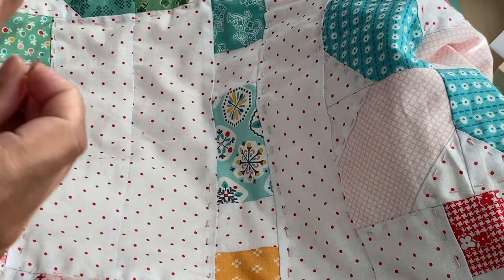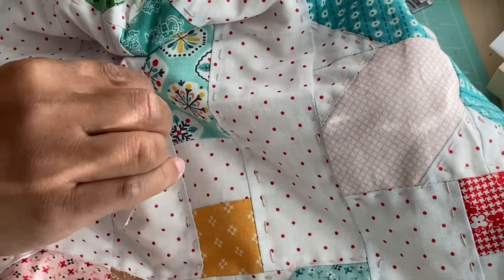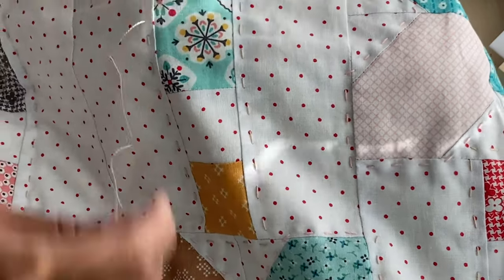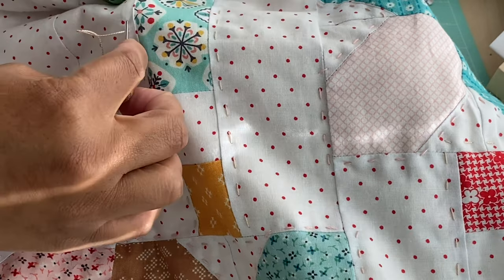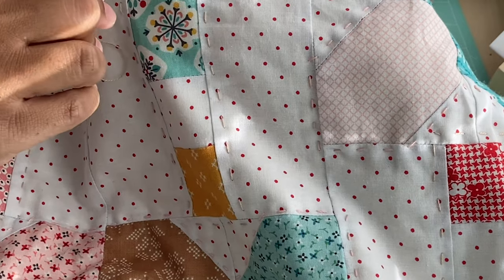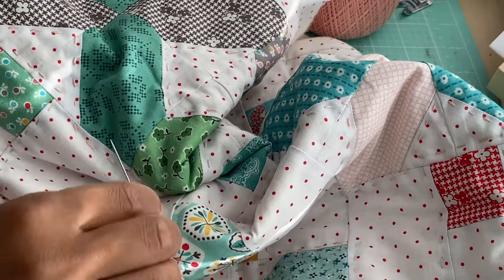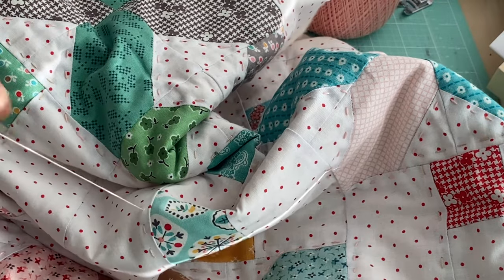That's basically it - that's how it's done, and it's not that hard. You just practice on getting your stitches even, straight, and uniform, and it'll come. Mine aren't perfect but I'm happy with the way this is coming out. As time goes on I'm sure my stitching will get even better, and I am happy with it. I just lost my needle - it just fell off the thread - so I'll end this video here.